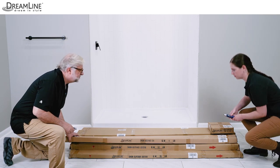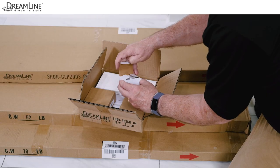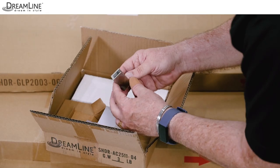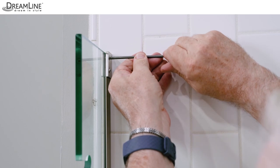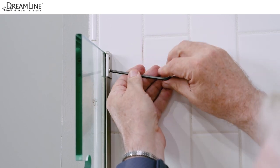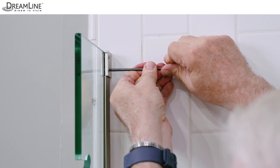Once you've decided the door can be successfully installed in the opening, remove and check all parts from the boxes. The six inch hinge panel includes a hinge panel glass bracket that helps secure the hinge panel glass. It is essential that the hinge panel be installed correctly to support the weight of the door glass.